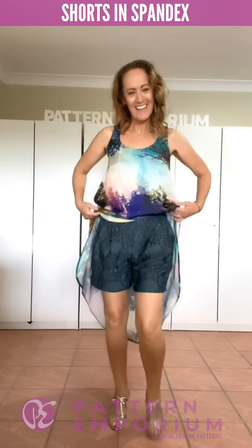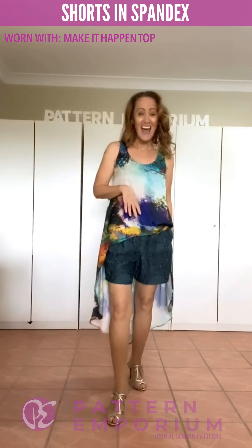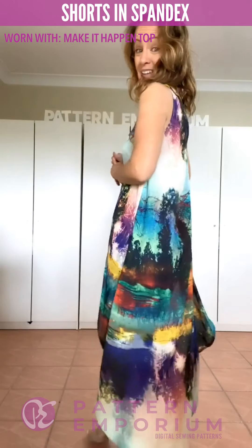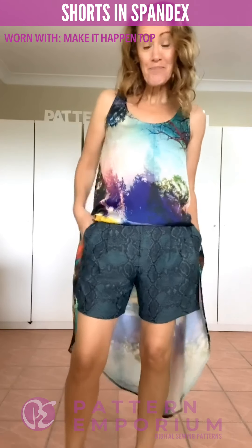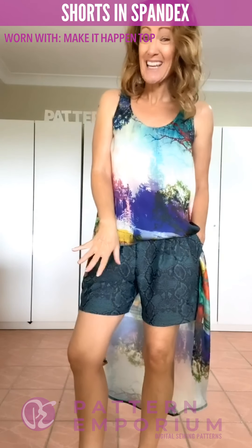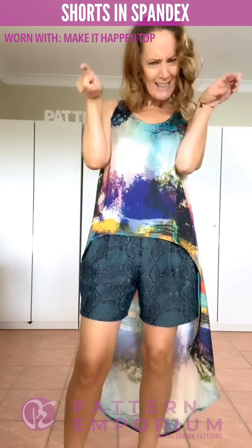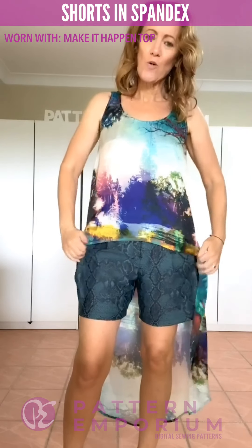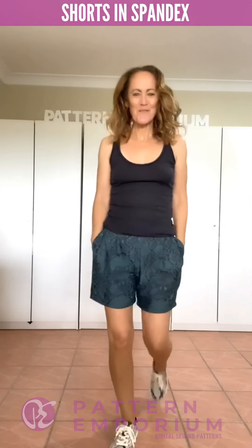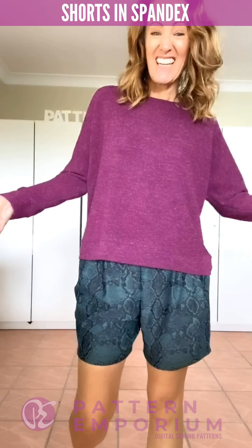Last but not least, we have the shorts pattern hack. They are super cute and same thing — you can dress them up or down with heels, sneakers, or flats, whatever suits your personal style. This is with the Make It Happen in a gorgeous silk fabric. We give you a line for the shorts length — a 12 centimeter inseam — but you can change that to whatever length you like. I show you how to finish the hem so you get that little kick at the sides, nice and smooth all the way around. Or you can go really casual with a tank and sneakers — comfortable and flattering.